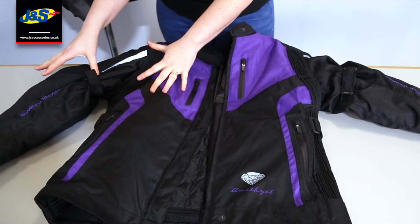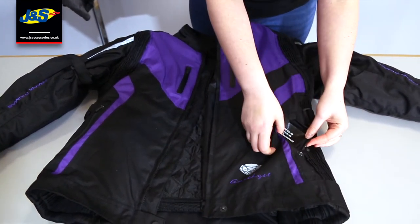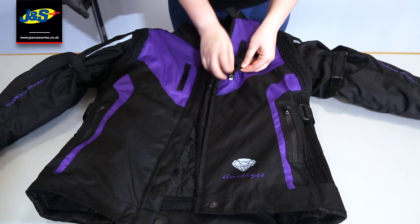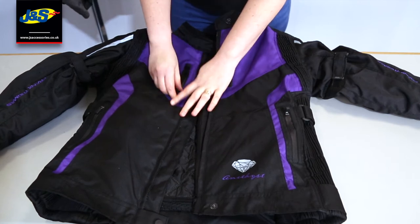There's reflective detail in here. You've got welded zips, obviously just to make it waterproof. But these are welded zips to cover ventilation, so you've got some vents on the front just to keep you cool.